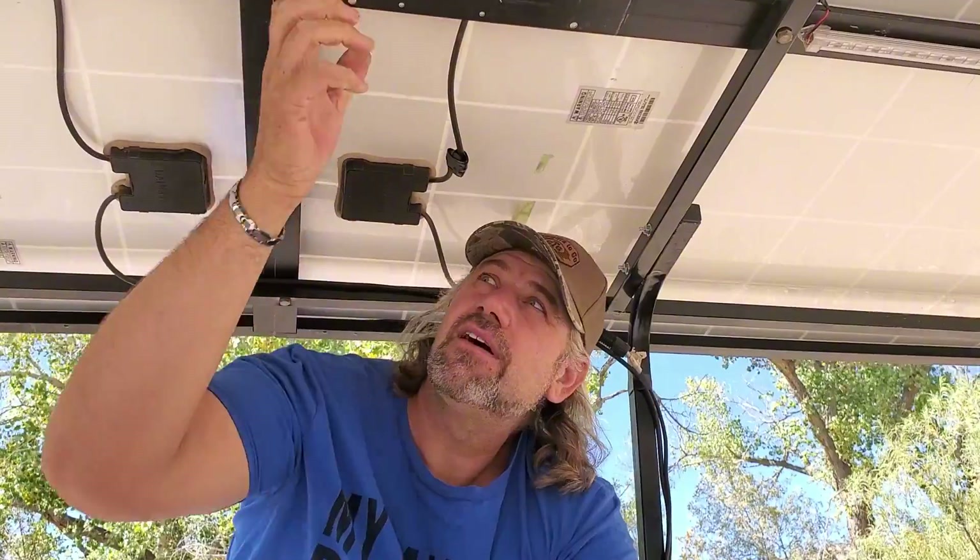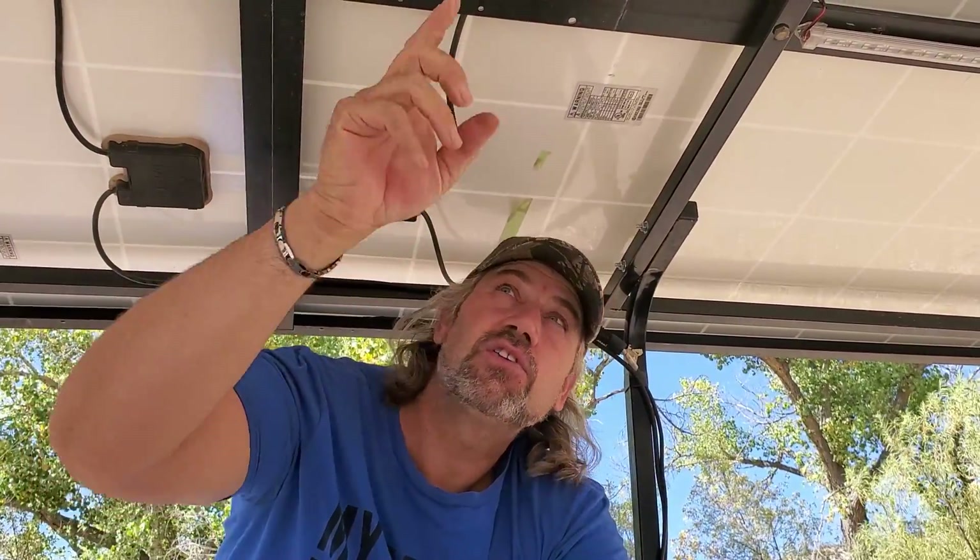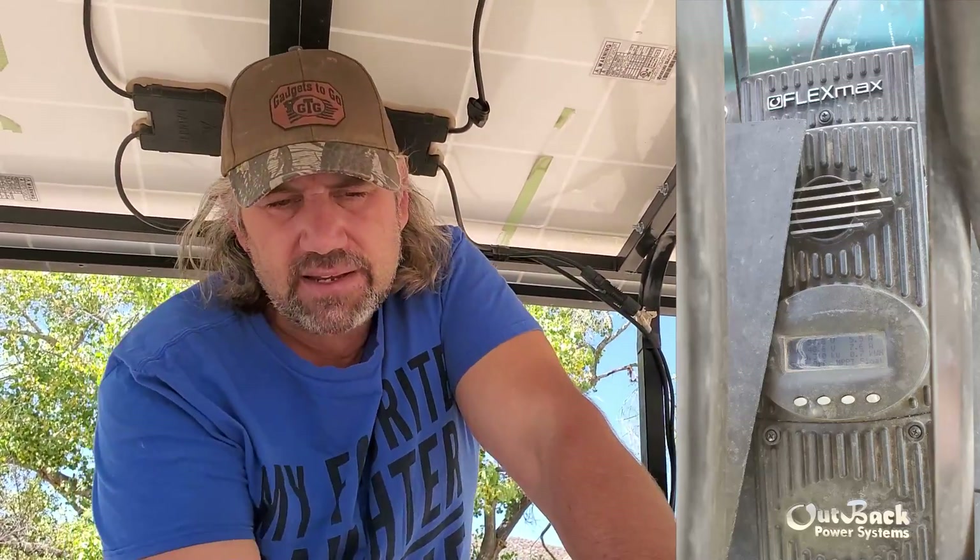For solar, we're running four 135-watt solar panels, all hooked in series to give us the voltage we need. They're about 22-volt panels, so we've series-ed them and we're running close to 80 volts into an Outback charge controller.